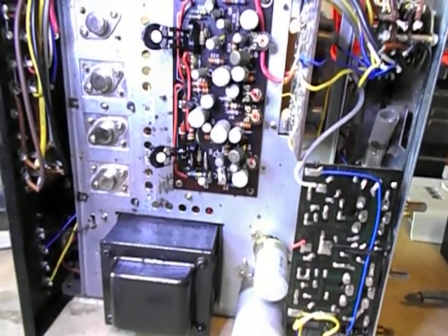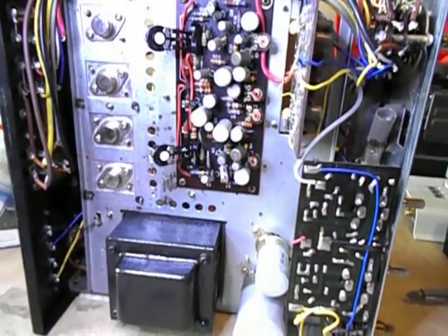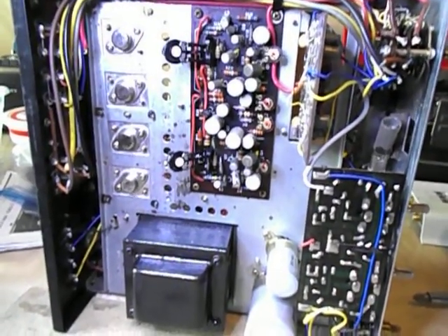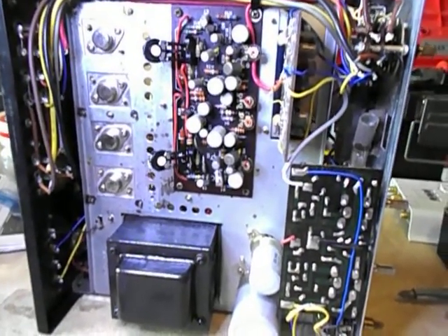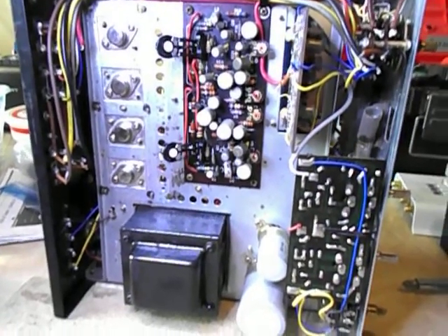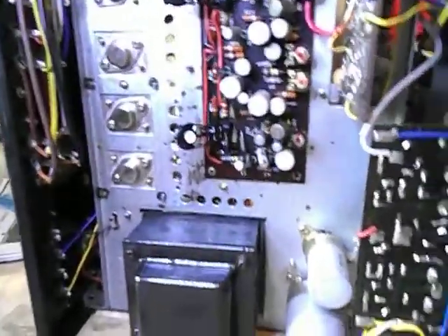There's a protection circuit — if there's too much DC on the output, which could be caused by clipping, it shuts down the preamp, lowering the clipping level. It doesn't work that great, but I prefer it over a relay because relays are hard to replace and sometimes you have to destroy the circuit board to get them off.